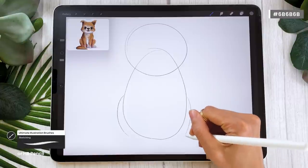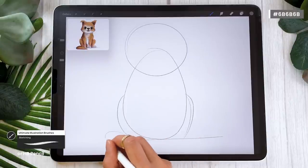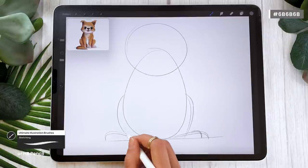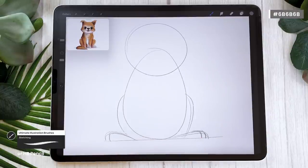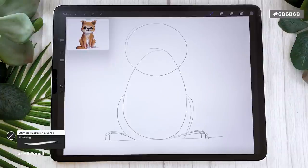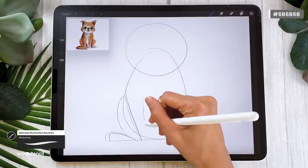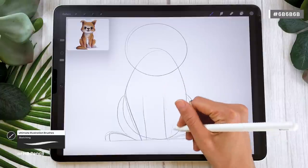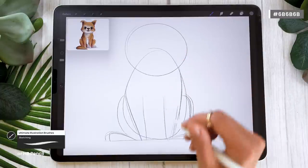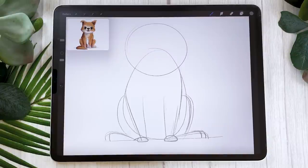Draw two slightly curved lines in the bottom part of the body for the hind legs. Then mark a rough horizontal line on which you'll place the feet — think of the feet as two rounded triangles. I really encourage you to be loose and quick in the sketch; don't worry if it looks a bit weird. We'll refine it later and won't see the sketch in the final product. Once you have a rough shape for the hind legs, draw four little vertical lines to become the front legs. The thickness depends on the breed. Just vertical lines with medium thickness will work.